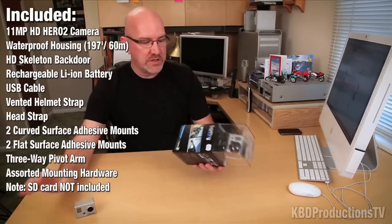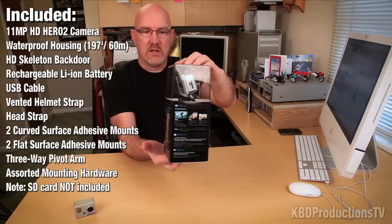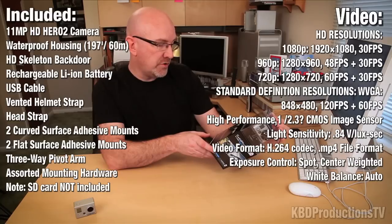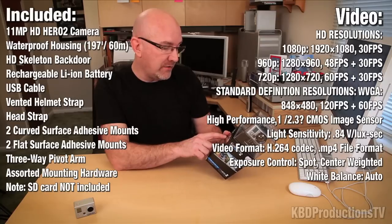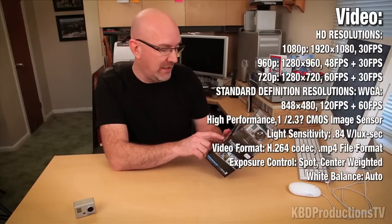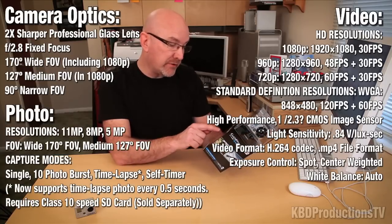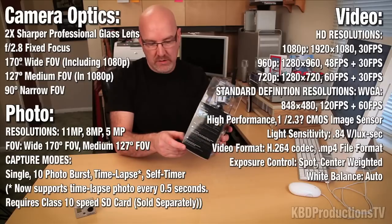This is an unboxing and we're gonna check out what's inside the box. This is the box just in case you have never seen one — there's lots of information on it. It tells you what's inside: 1080p, 920, and 720, and it also shoots 120 frames a second for super slow-mo, but it only shoots that at 848 by 480, so it doesn't shoot 120 frames a second in HD. It also has a 170-degree ultra wide angle lens and is available as an 11 megapixel, 8 megapixel, and 5 megapixel camera, so you can take photographs during your sporting events.